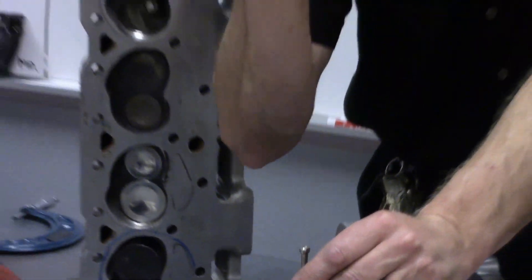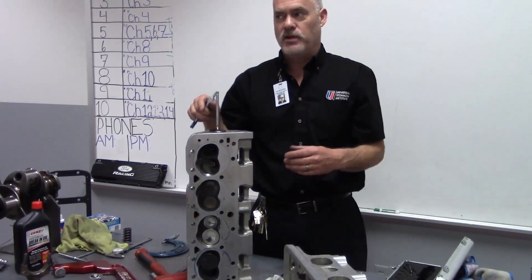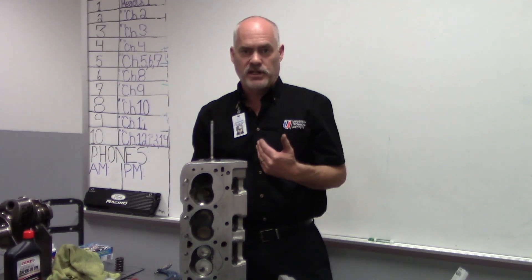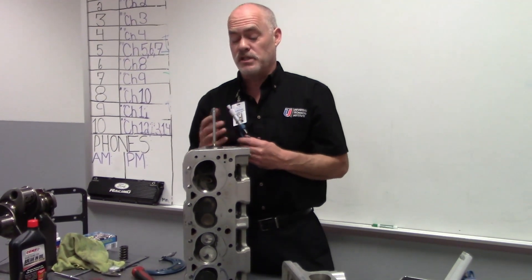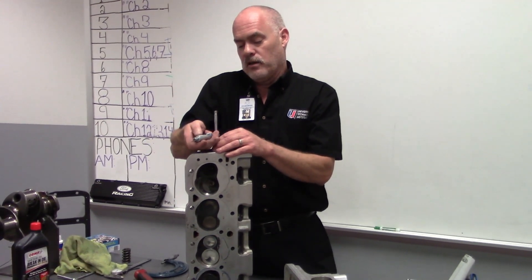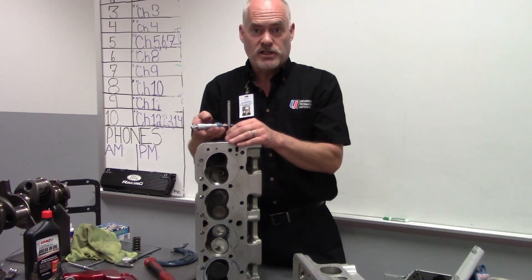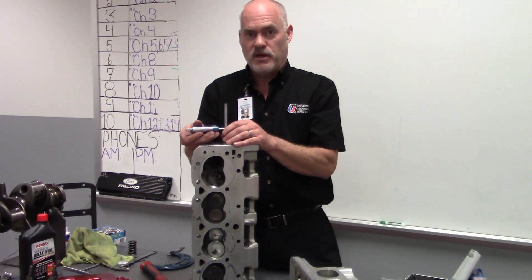We're going to lock our mic and take that reading and compare it to the diameter of our valve. There is a clearance specified for this — it's usually between 1 to 3 thousandths, depending on the head. We're also going to mic our valve stem and subtract the difference; that difference is going to be our clearance.